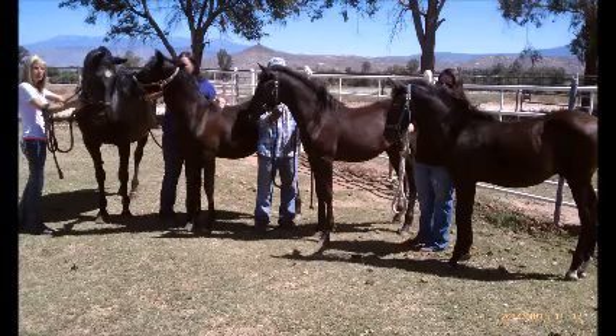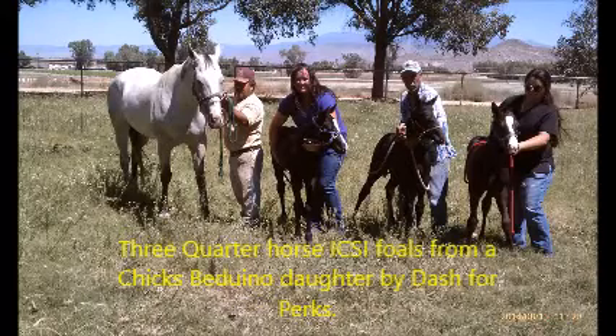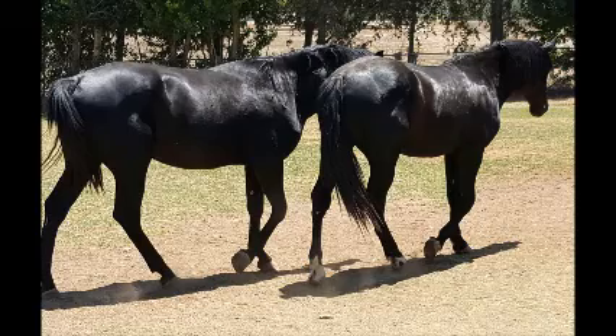We aspirated 25 follicles on both ovaries on this mare and ended up with 20 immature oocytes that we will place in maturation media. Once these are matured, we can expect about one out of every ten — or depending on the fertility of the mare, one out of every seven — of these to become an actual embryo.